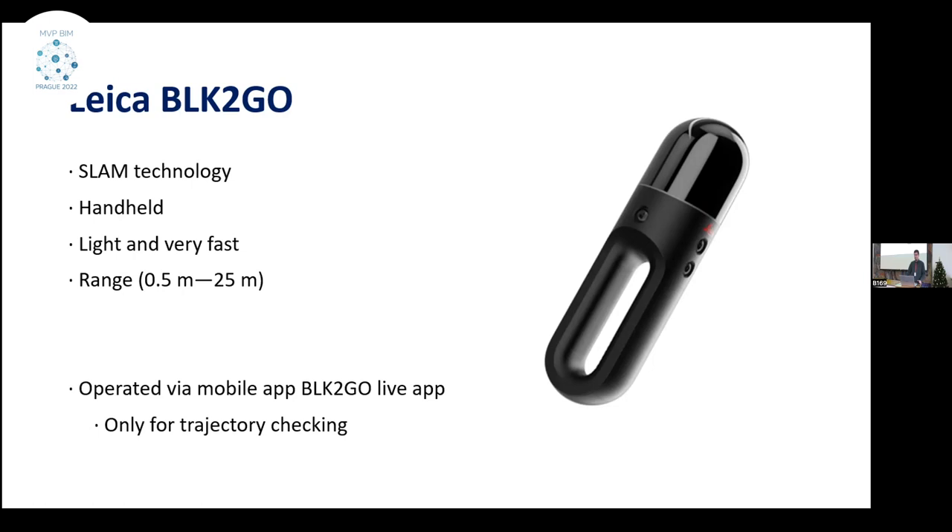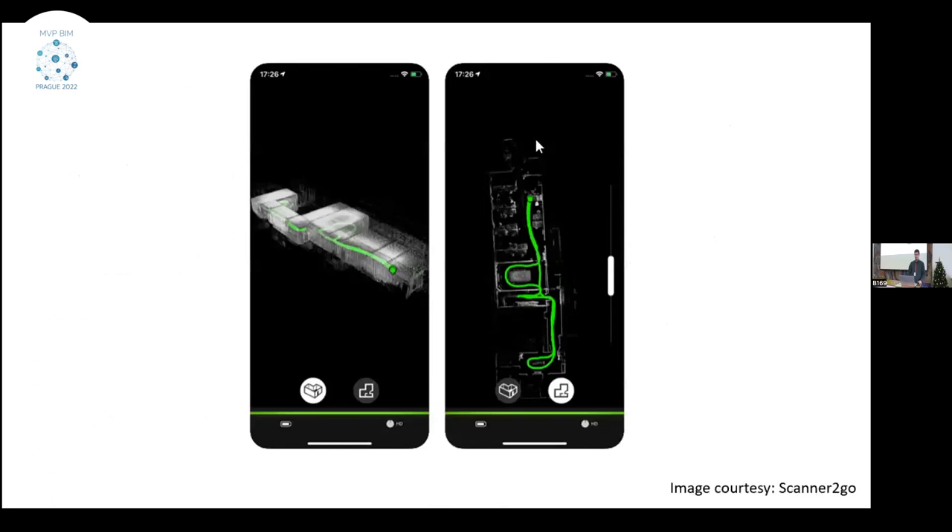We were not sure about the accuracy, so that's the topic of our video poster — we compared the two scanners. The scanner is not controlled by a mobile app, but you can use the mobile app to check how the trajectory of your walk is going, if there are major mistakes, or if the walk is interrupted. Compared to BLK360, you can't do registration between walks in the field, so you have to do it in the office, and registration between walks is not as easy as registering between fixed setups.